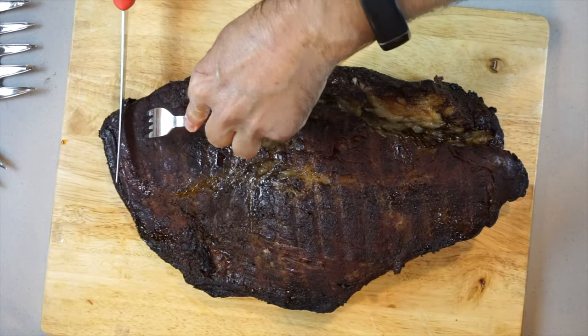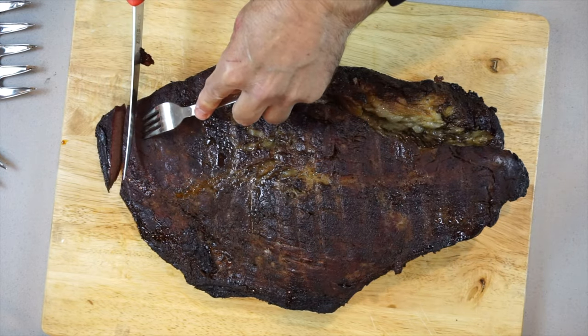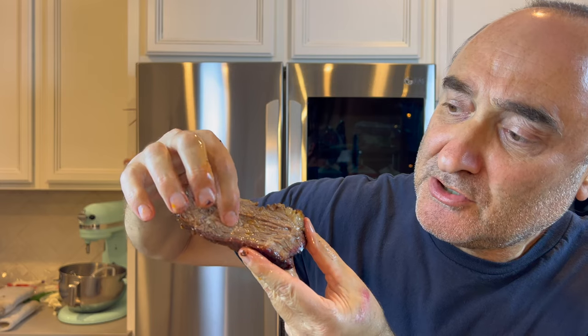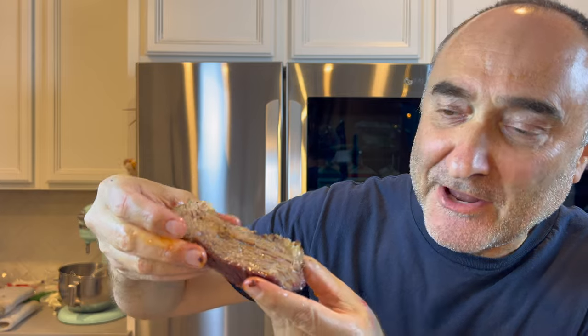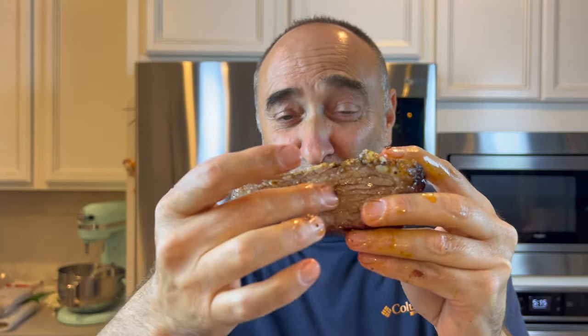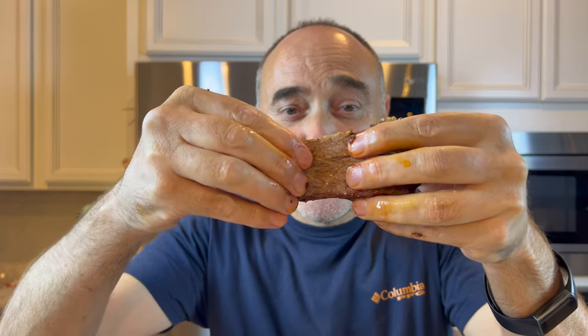Wow. So you guys can actually see how juicy and moist this meat is. Everyone goes 'push it down, pull it' so you can see all the juices — but this is just amazing. The wetness retained in this meat is incredible. Look at this — literally just pull apart. This is the best 12 hours of cooking that you could get. Just amazing. Look at my hands from the juiciness of this meat.